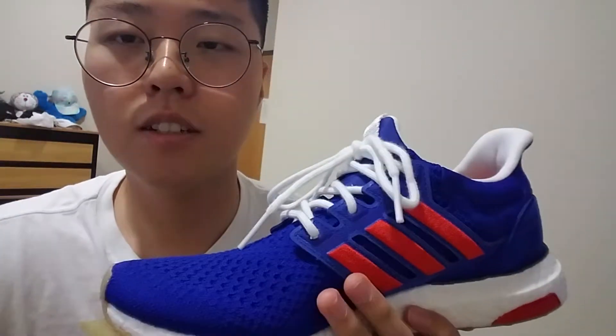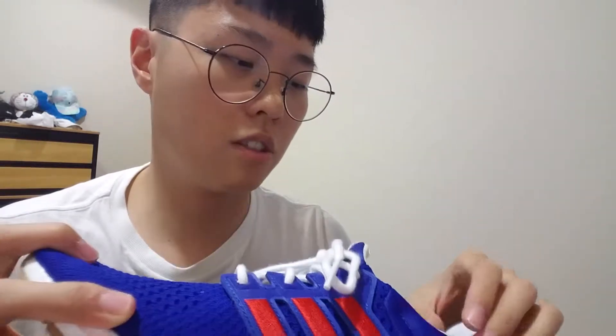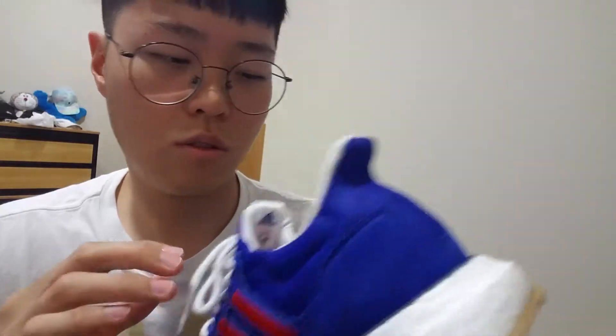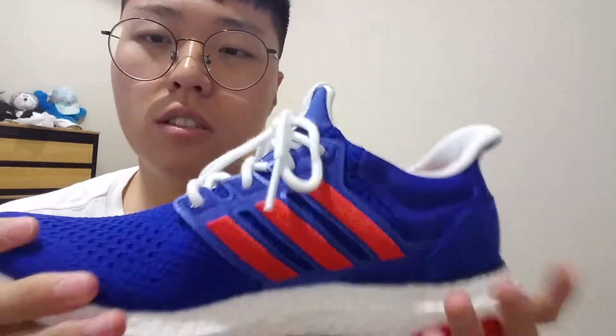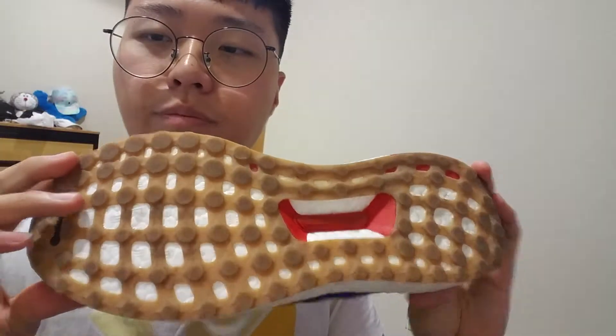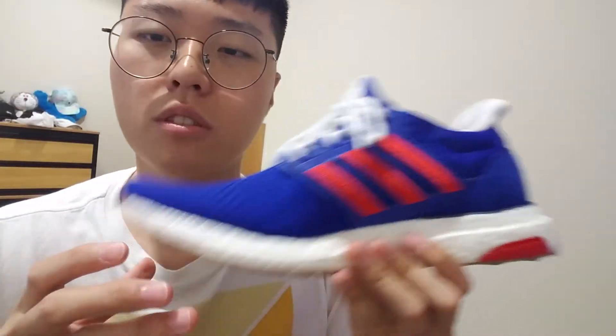For sizing, I'd recommend going at least half a size up. The Ultra Boost feels kind of tight to me, so I went half a size up. If you have a wide fit, I'd go a full size up. Anyway, that was my review of the Adidas Ultra Boost x Engineered Garments. Thank you for watching.